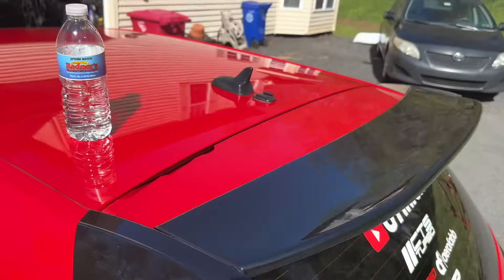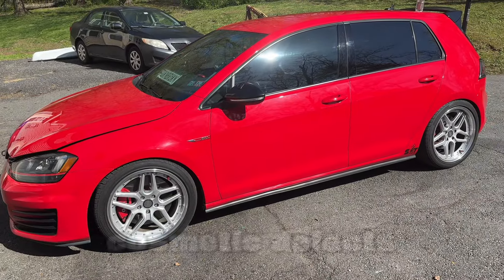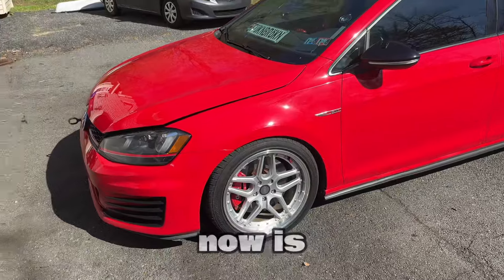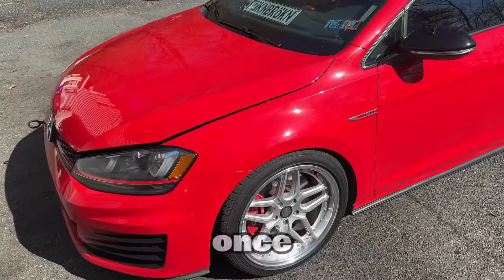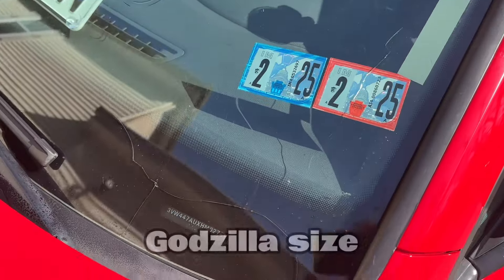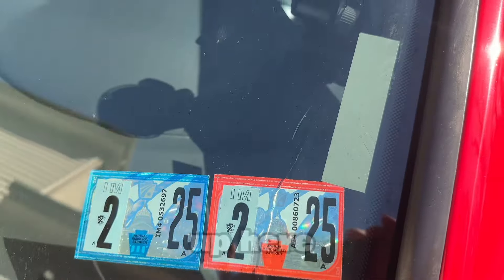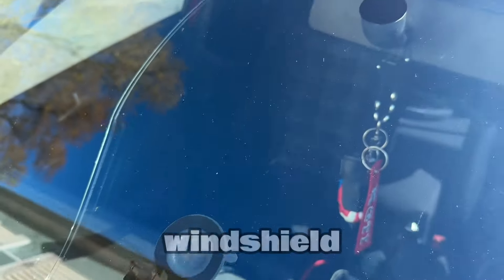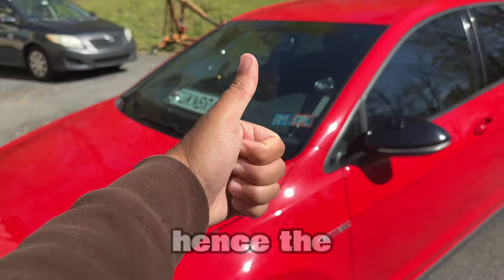A lot of this stuff is just cosmetic defects. Nothing right now — knock on wood — is affecting the drivability of the car. I don't have any issues with drivability for once, which is great. On to the third thing: I have this massive crack in my windshield that starts here, goes all the way over and up here, and all the way up the windshield. I also have this other one — hence the broken sign.